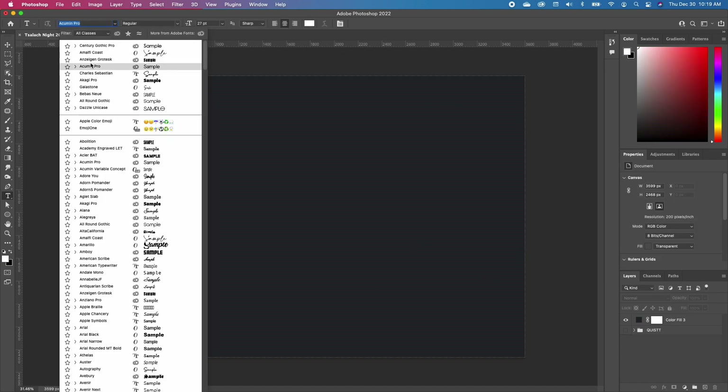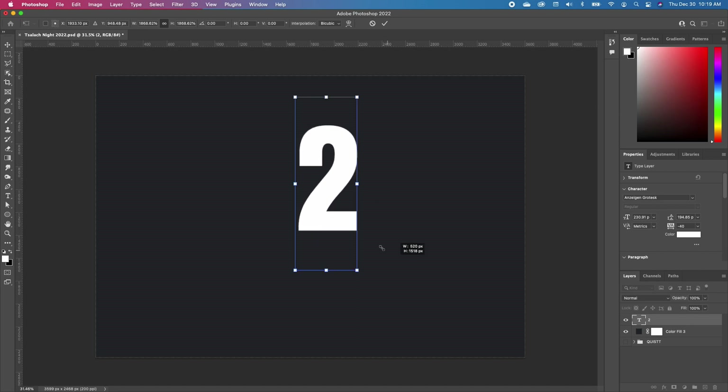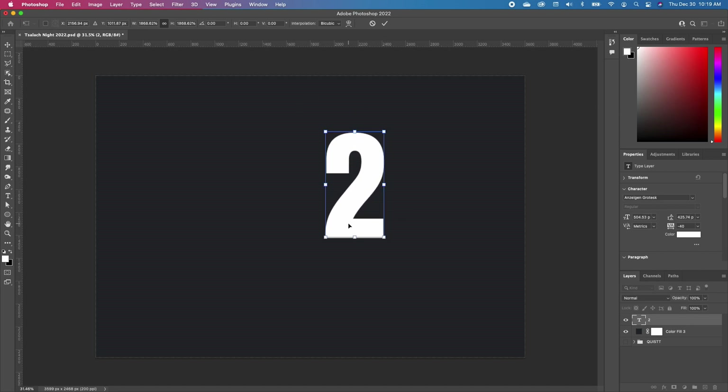I'm going to choose the Anzeal Gin Grotex font and go ahead and type in two. With my move tool, I'm going to scale it and make it a little bit big like that.